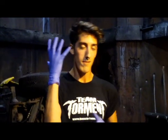Hi, my name is Austin Rausch. I'm the makeup manager at House of Torment and we do a lot of stuff here. We put a lot of awesome full prosthetics on actors, but today I'm going to show you guys how to do something that you can do at home.